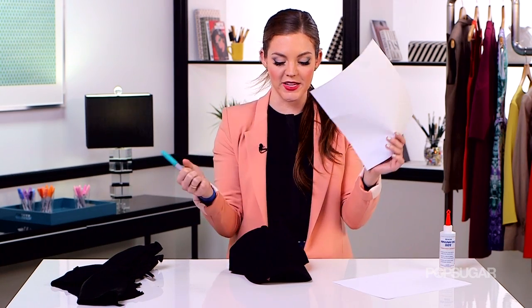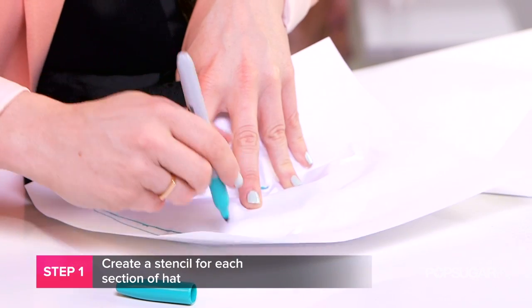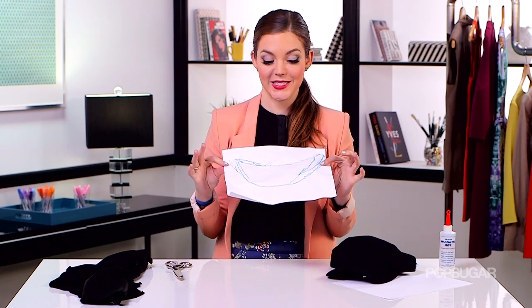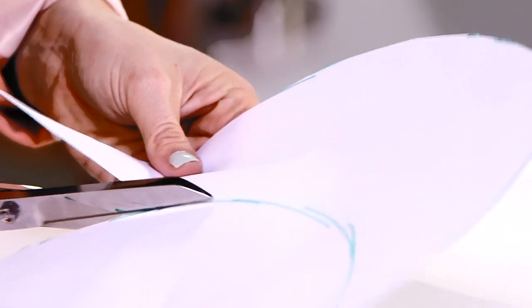So now what I'm going to do is create my stencils. What you need is your Sharpie and your piece of paper, and one thing to keep in mind is that they don't have to be perfect — you just want a kind of idea of how big you need to cut your leather. Here's my first stencil; as you can see, I traced it a bunch of different times. It's not perfect, but let's cut this one out.